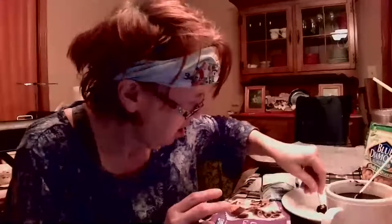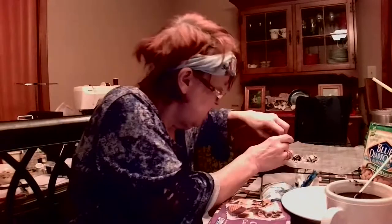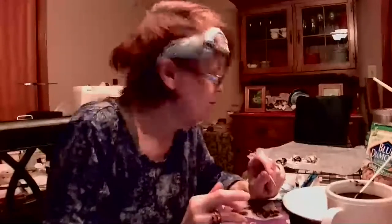I used my husband as a guinea pig, by the way. He doesn't mind — he loves to eat, he likes sweets. So you dip it, put it in the coconut, and as long as the coconut's on the bottom, you still need something to glue the almond to it. Put it right where the toothpick goes.